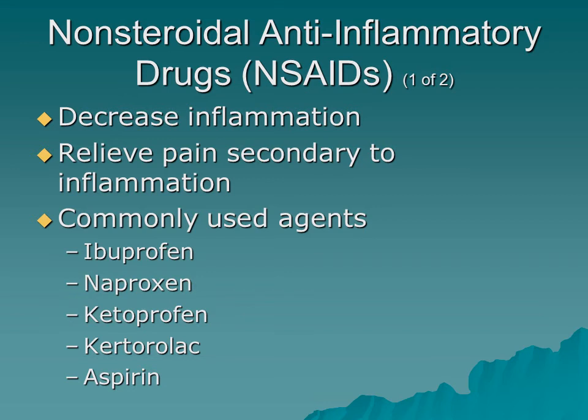For orthopedic trauma pharmacology, NSAIDs are not widely used pre-hospital currently but are common in-hospital — in emergency departments, urgent care, and clinics. NSAIDs decrease inflammation and relieve pain secondary to inflammation. Commonly used agents include ibuprofen, naproxen, aspirin, and ketoprofen. The most relevant emergent NSAID is ketorolac (Toradol), which is quite effective for mild to moderate pain and is increasingly used for specific orthopedic injuries — and may be seen more in pre-hospital settings going forward.